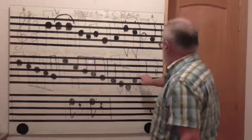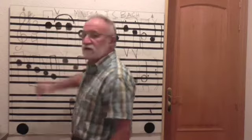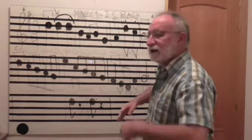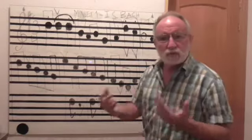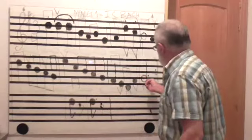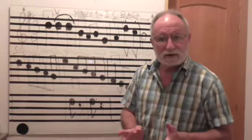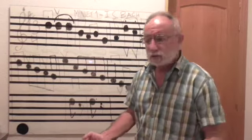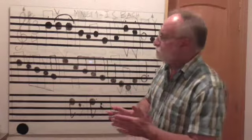Veis que este punto no es igual que este. Este punto arriba significa que la nota se corta. Sin embargo, un puntito al lado de la nota significa que la nota que lleva el puntillo se prolonga. Como una blanca dura dos tiempos, el puntillo le aumenta la mitad de lo que ella vale. La blanca vale dos, pues la mitad de dos es uno. Por lo tanto, la blanca con puntillo dura tres tiempos.